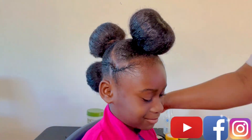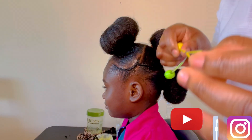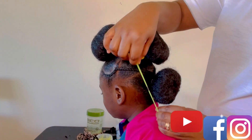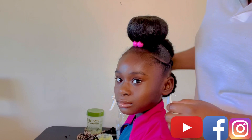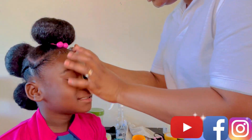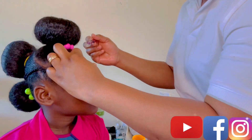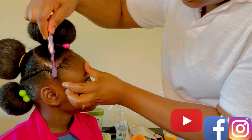Look at that! I'm just going to add these accessories to make it more attractive and beautiful. You're going to make sure the edges are really nice and clean too.